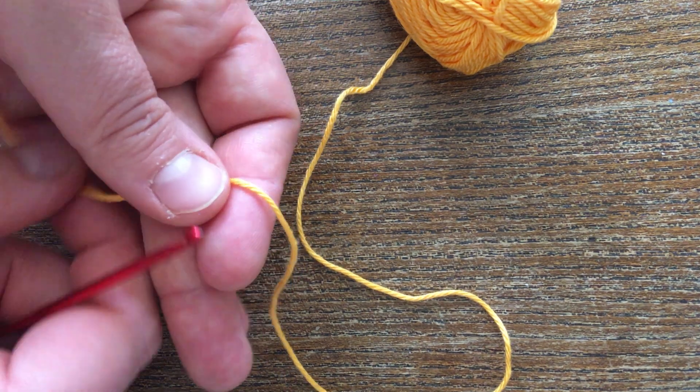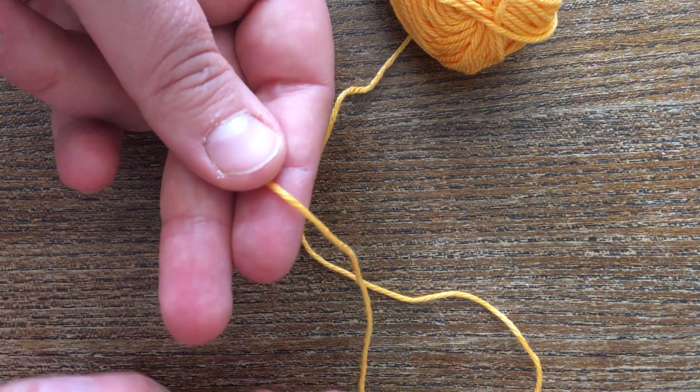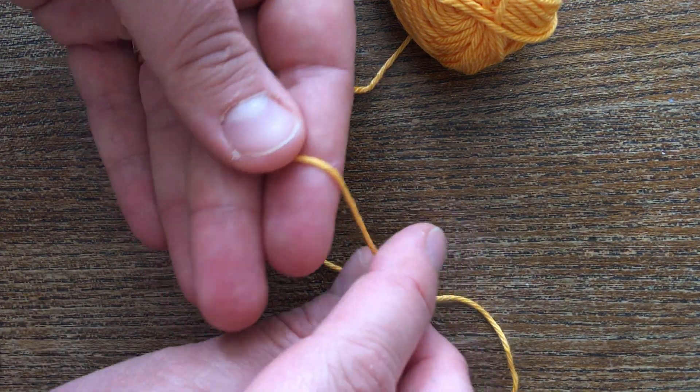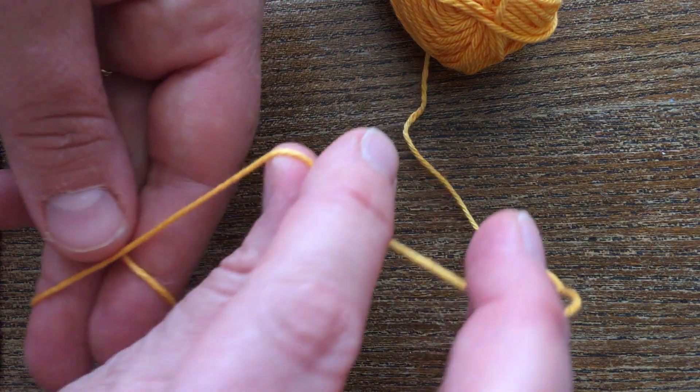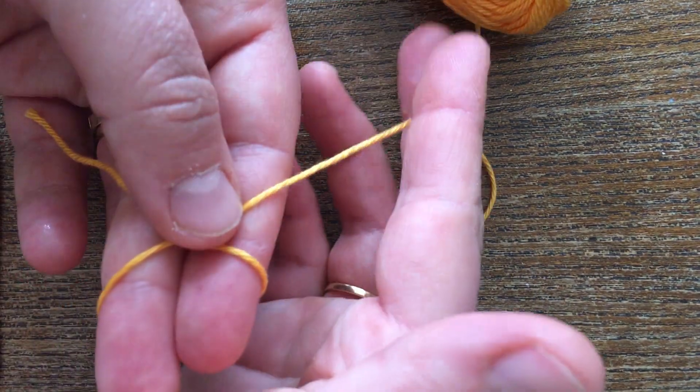To make the magic ring, you start with the tail of the yarn in the palm of your hand. You then pull the ball end over your fingers and cross it over to make an X shape, so you've got the tail down here and the ball over the back of your hands.